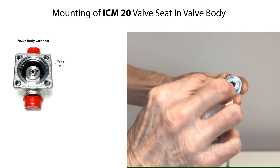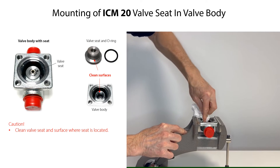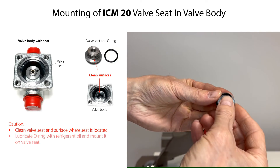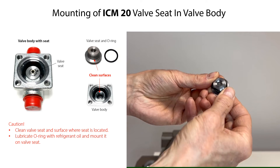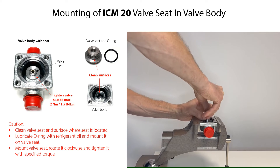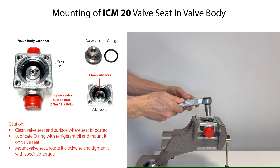Before mounting the O-ring onto the valve seat and mounting the valve seat into the valve body, first clean the valve seat and the surface in the valve body where the valve seat is located. Then lubricate the O-ring with refrigerant oil and mount it on the valve seat. Carefully mount the valve seat into the valve body by rotating it clockwise and tightening it with the specified torque.